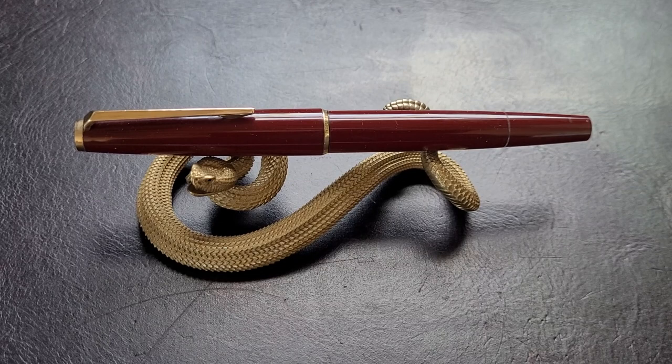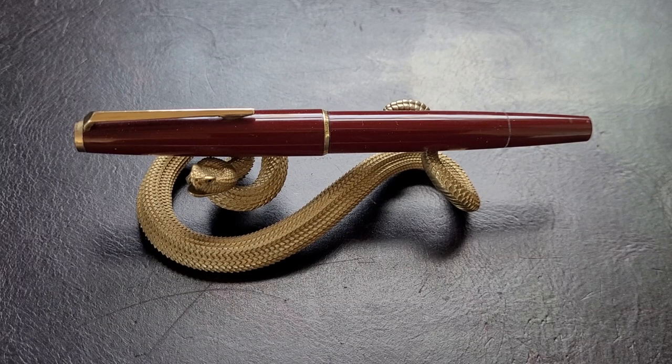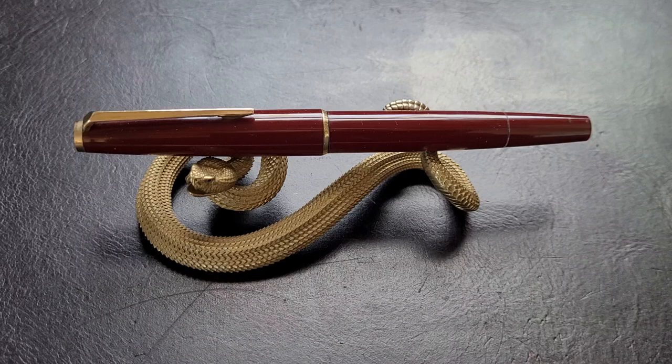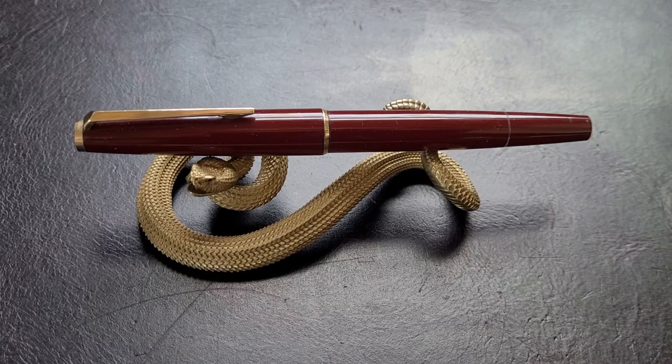Hello, everybody. It's a new pen day. Well, actually, I've had this pen for a few days now, and I'm going to call this my anniversary pen. The month of February was the one-year anniversary for my channel, and I hadn't actually picked up a pen. Around the time of the actual anniversary day, I came across this pen on eBay, and I was quite curious. I've liked this pen, I've seen it before, I've tried to win it in bids before, but this time I did. And, well, here it is.